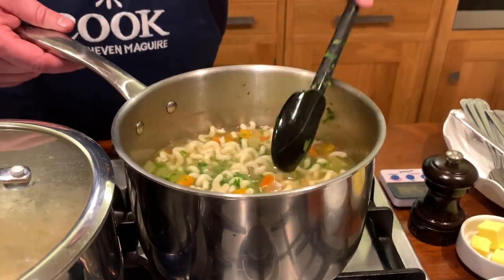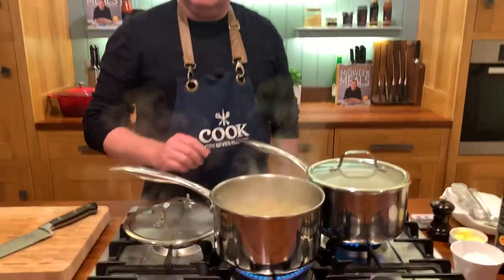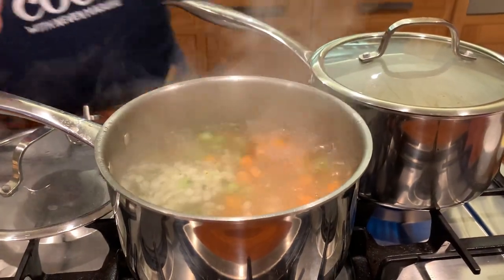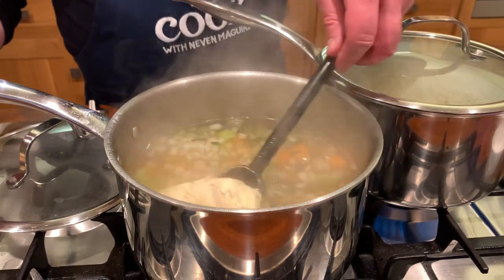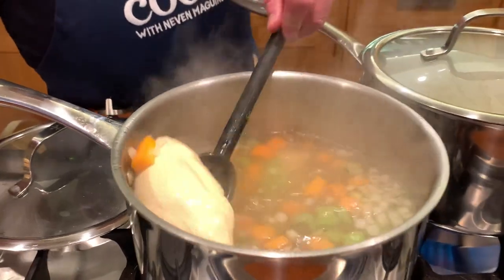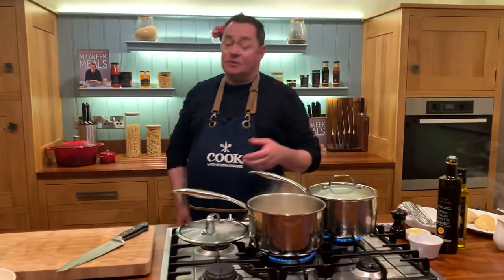Add your lovely fresh parsley at the end — always at the end — and stir that through. I'll pop the lid on and let that come back to the boil. It's boiling too fast, so let's turn that down. Let's have a little stir — the chicken is still raw in the center. It's changed color — it's like fishing here — so it's still raw but it's poaching away in there.